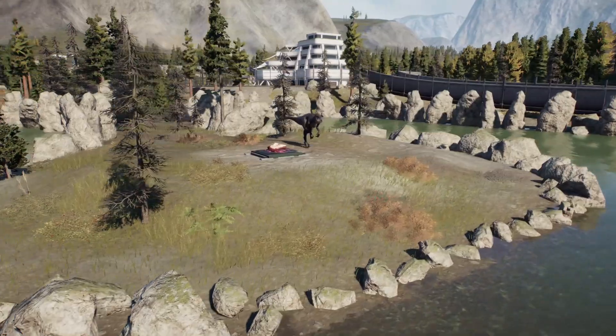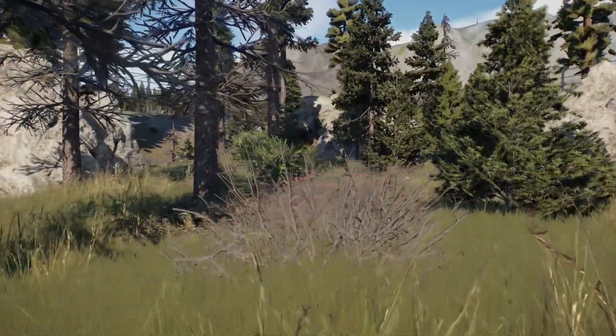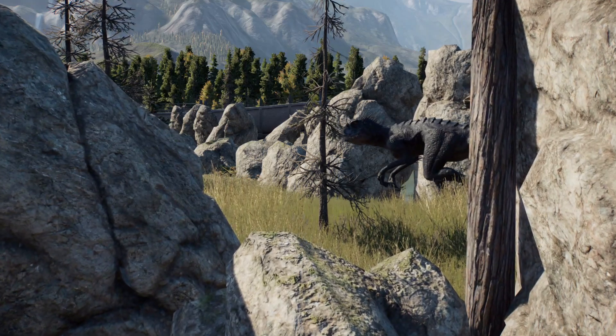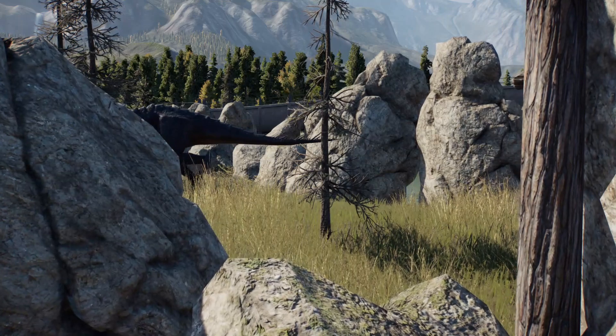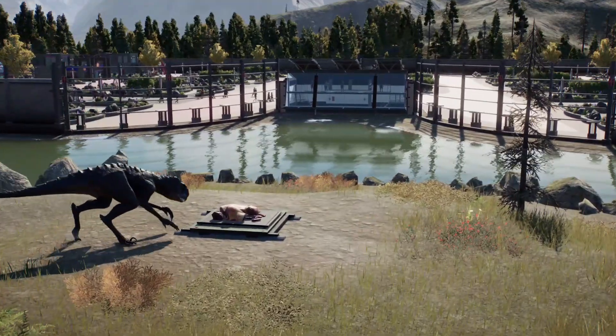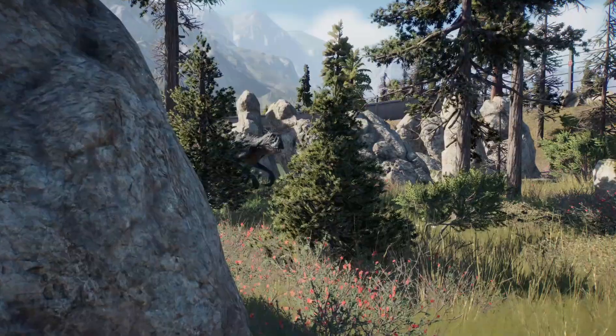To build the enclosure for Scorpius Rex, I was inspired by cages that are very common for carnivores around the world in various zoos. These are cages that generally make it impossible for the animal to come into contact with the fence. It is also common to use a very steep drop. And since this is Jurassic World Evolution 2, I prefer to use water and stones to keep the Scorpius Rex apart.